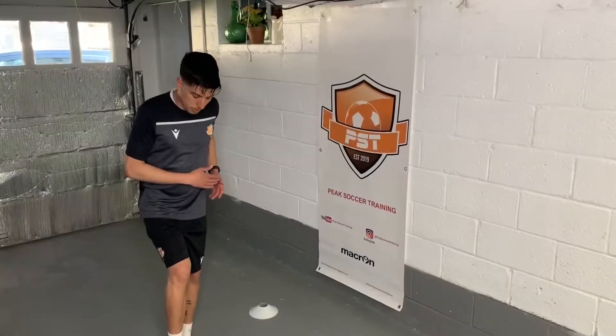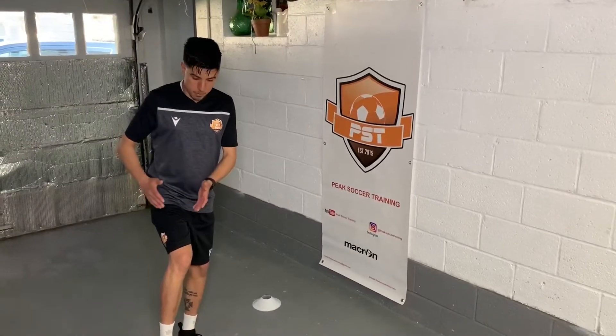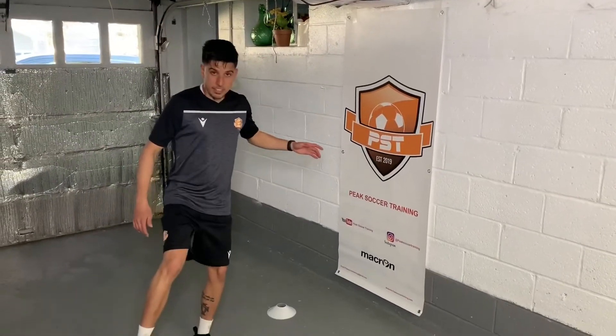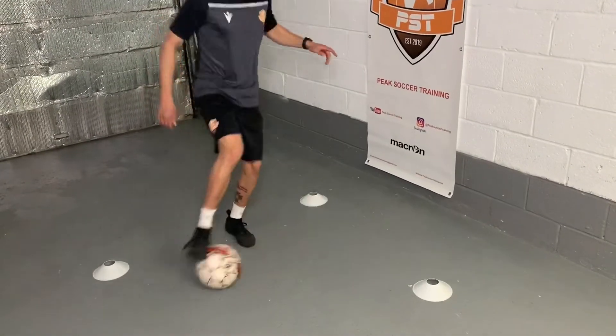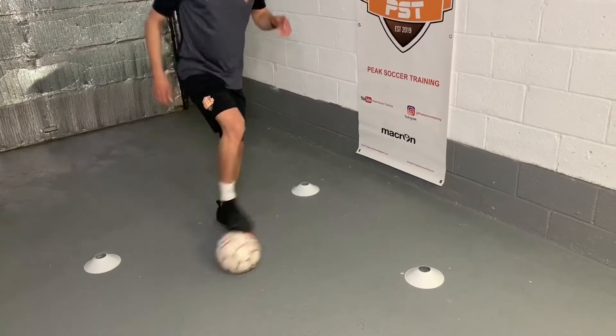For this next one, we're going to be doing sole rolls with a single foot. The only thing we want to focus on here is making sure the ball is leaving our hips with every roll — coming side to side just on one foot, leading our body with every single roll. Going side to side as my plant foot just bounces up and down. We're going to go into it for 30 seconds. 3, 2, 1.